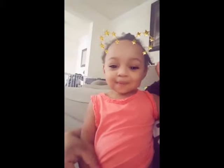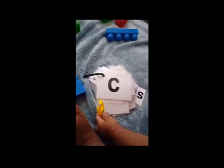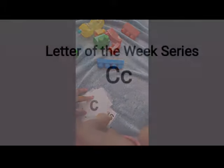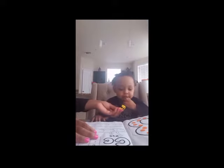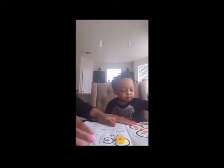Welcome back to our channel, don't forget to subscribe, like and share. Our letter of the week is C. Good girl, can you say C? Letter C, welcome back to my channel. C, can you put this letter C right here for me? Here you go, take this letter C. Excellent!